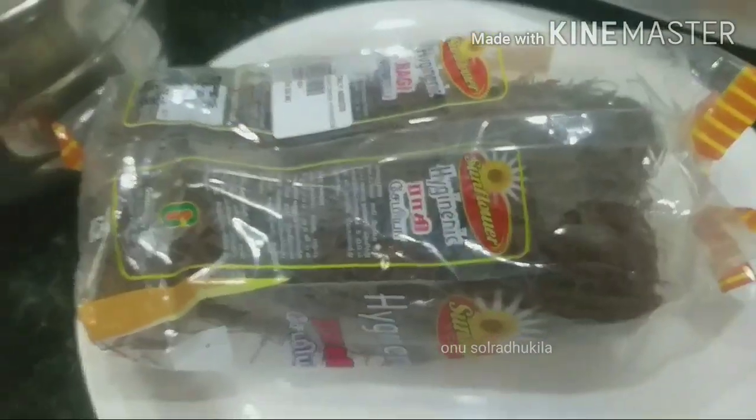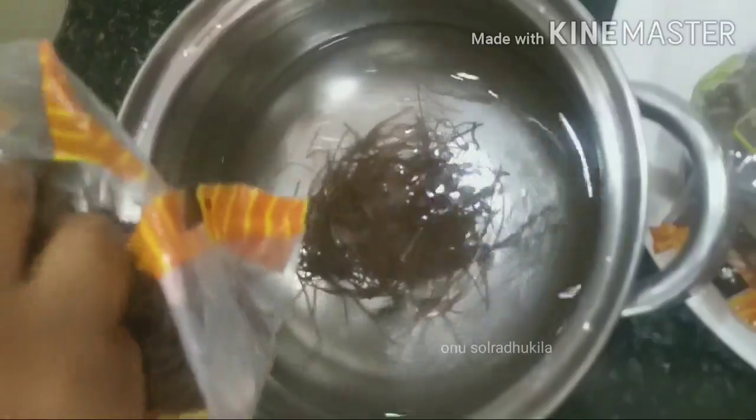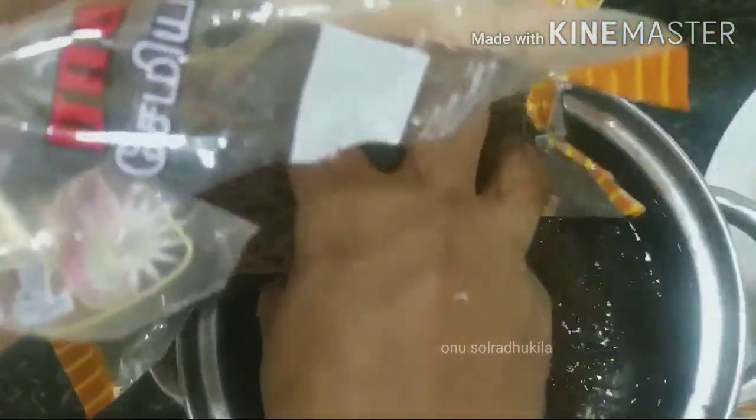One packet of seeds is made by one packet of seeds. Add one packet of seeds and mix it in the packet of seeds. Add a little bit of seeds and mix it well. We will put one packet full of it, put the oil in the water and get it all together.